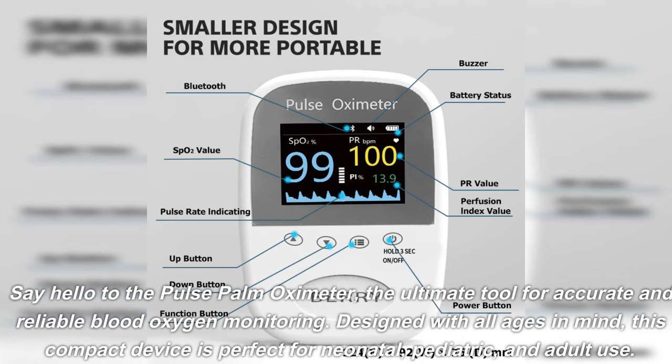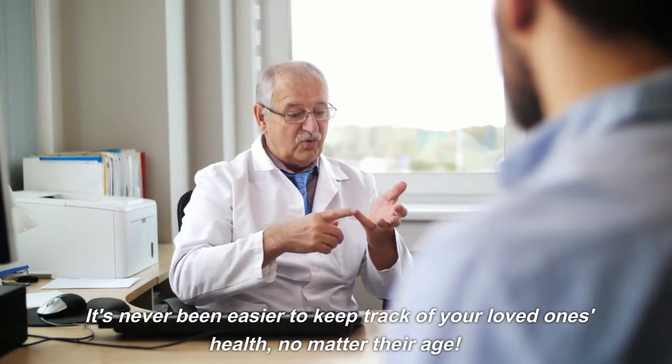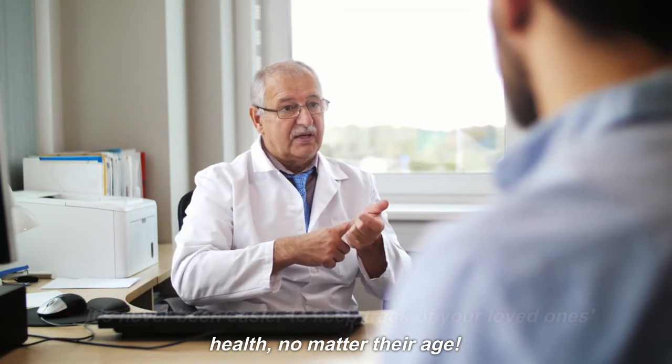Designed with all ages in mind, this compact device is perfect for neonatal, pediatric, and adult use. It's never been easier to keep track of your loved one's health, no matter their age.